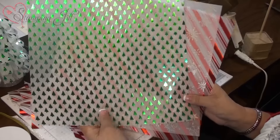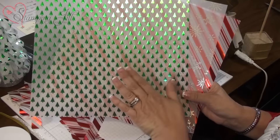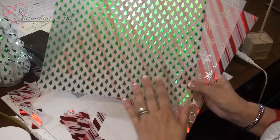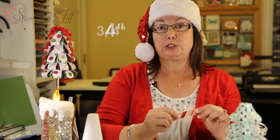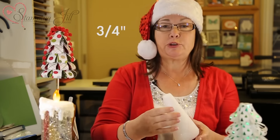Hi Stampers! I'm here to show you this Christmas Cone Tree that I've made, and I'm going to show you how to do it. You use the Holiday Fancy Foil Designer Vellum — you get 9 sheets, 3 of each. You're going to take a 12x12 piece, cut it into 4-inch strips, and then from there cut 3/4-inch strips from those 4 inches. A whole sheet will get you one tree.